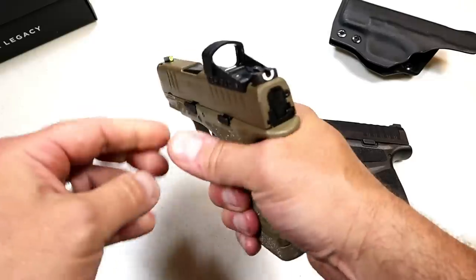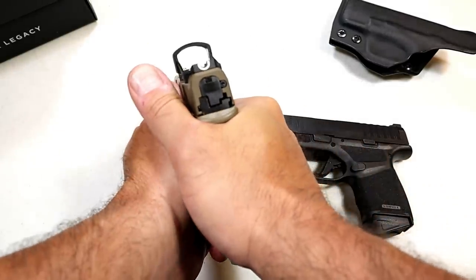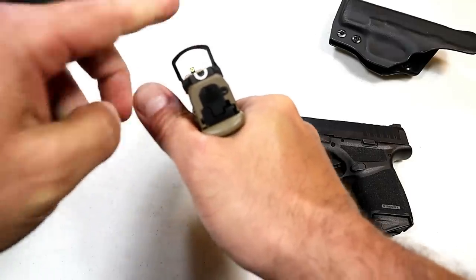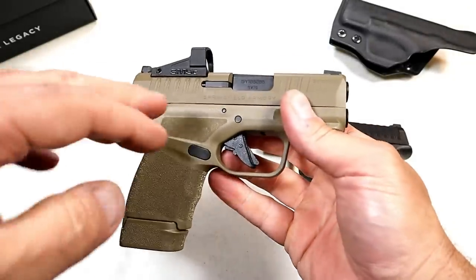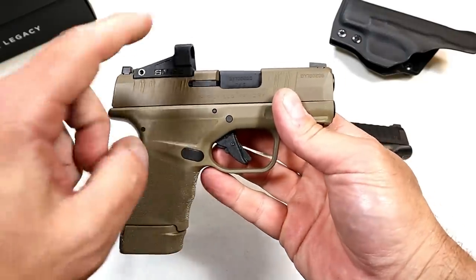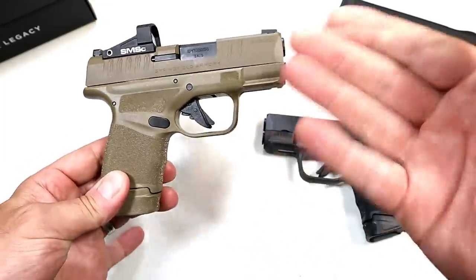I've taken it throughout my house and it feels pretty well aligned. When I pointed at an object in the house, I could see where that dot's pointing. I could look through the sights and it looks pretty clear right out of the box — or shall I say, aligned pretty well. I'll be interested to shoot this and see how many adjustments I have to make to the red dot.